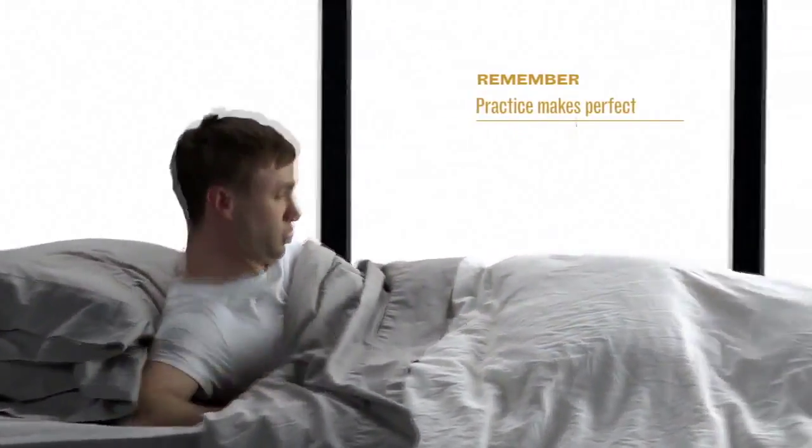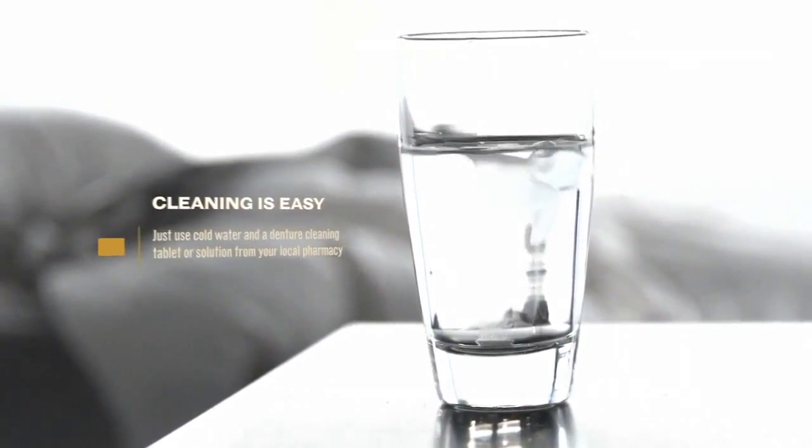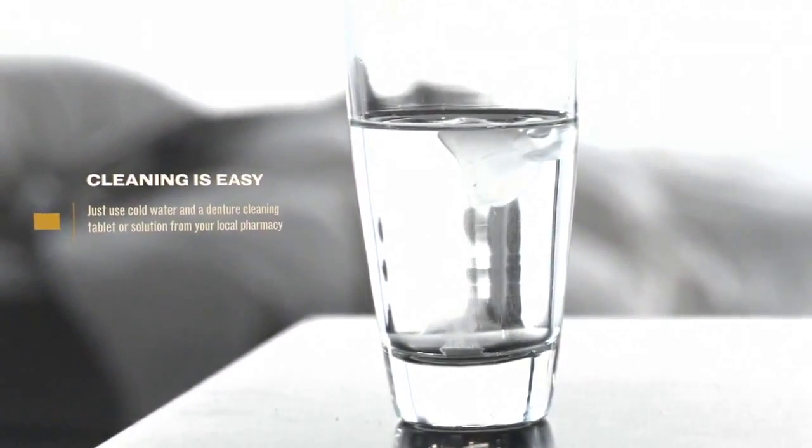Now relax your tongue and fall asleep. Your Good Morning Snore Solution mouthpiece might take a few tries before you can keep it in all night. Remember, practice makes perfect. Cleaning is easy — just add cold water and a denture cleaning tablet or solution from your local pharmacy.